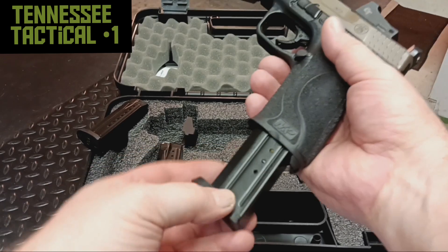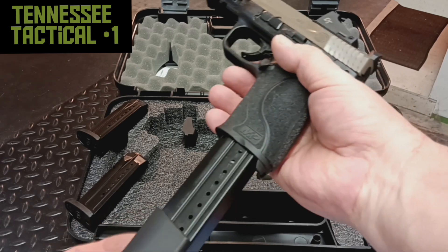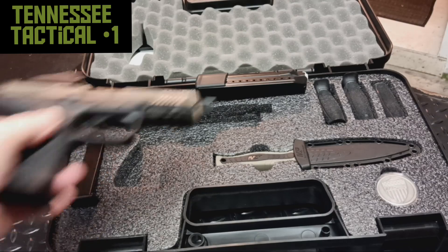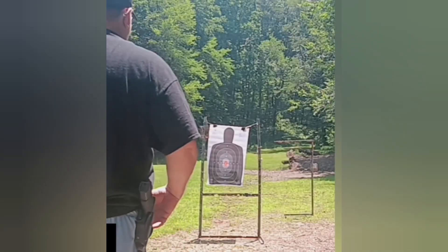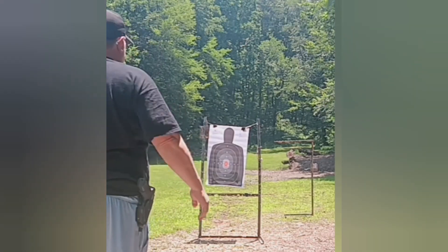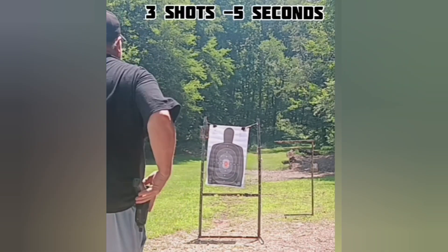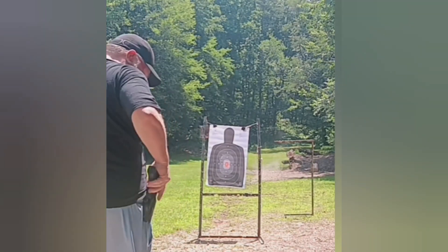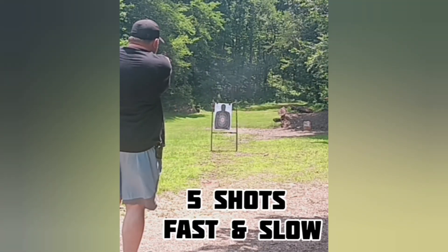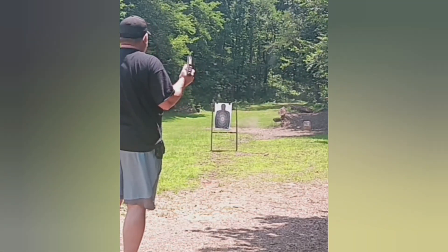Like I said, it comes with two 17-round mags and you can get this 23-rounder as well. So I'm going to lay in some range footage here.